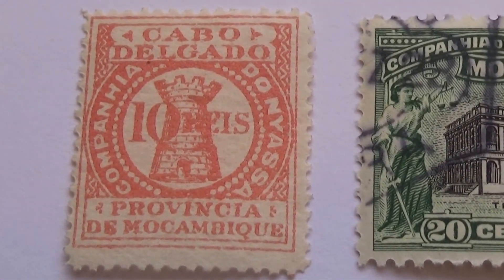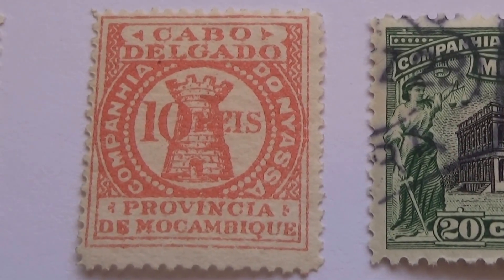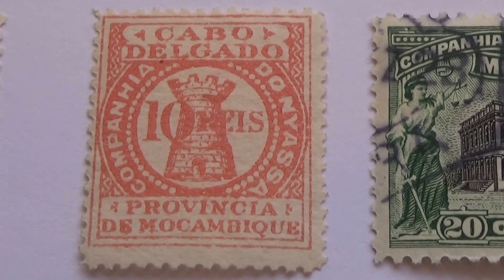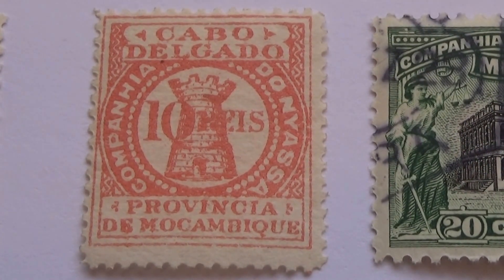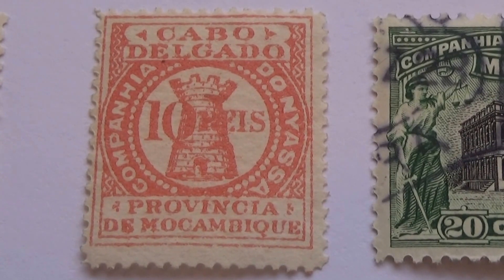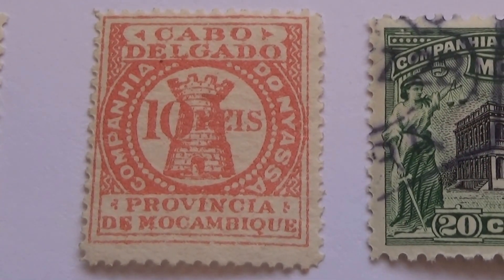Look at this one — very different. Look at that. I think this might be a rare one. Very different looking. I've never seen this one before.